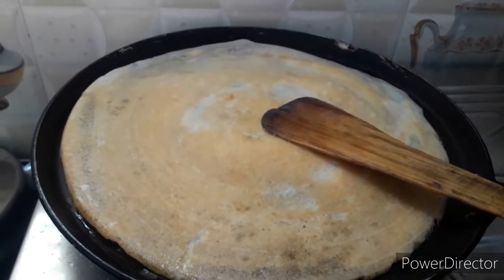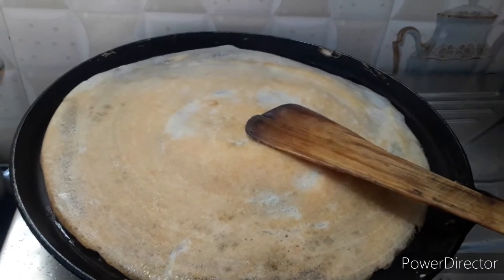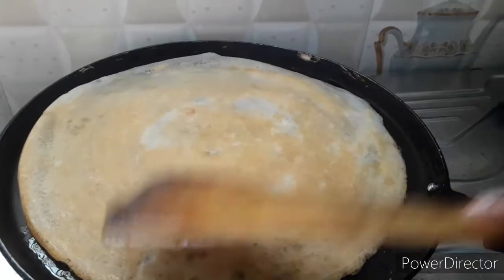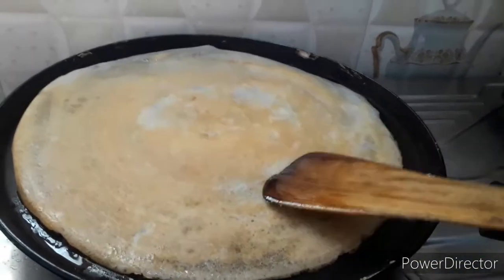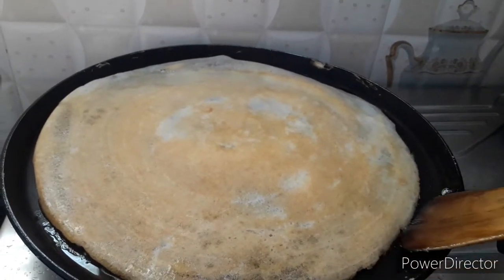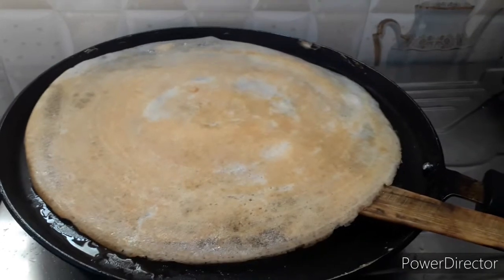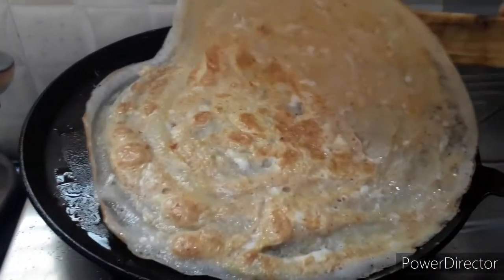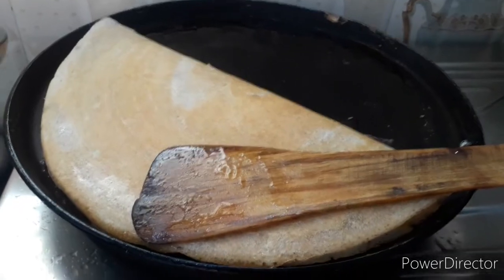We are going to make a small piece. We need to put the two sides from the side and coat the other side with this.